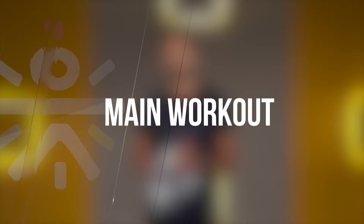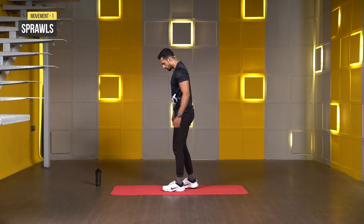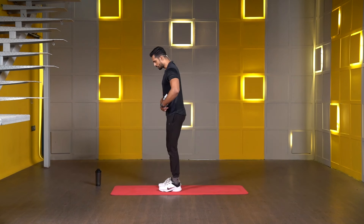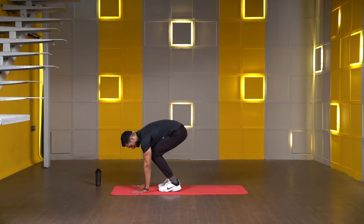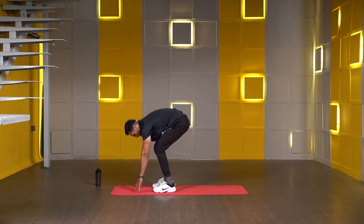Today we have a total of four exercises. Each exercise we perform for 40 seconds, with 20 seconds maximum break in between. First exercise is sprawls — it's a cardiovascular movement. Starting position: both stands in line with your hips. Push your hips back, lean forward, and touch your palms on the floor. Then jump all the way back to the high plank position, jump all the way forward, and stand all the way up. That counts as one rep.